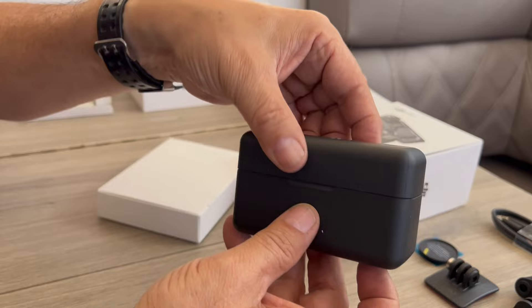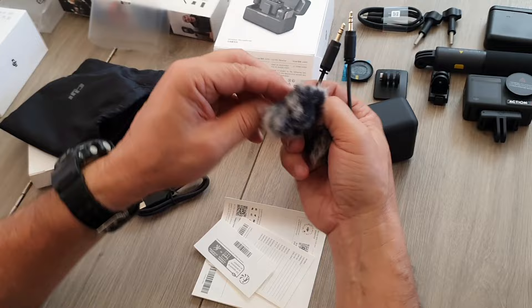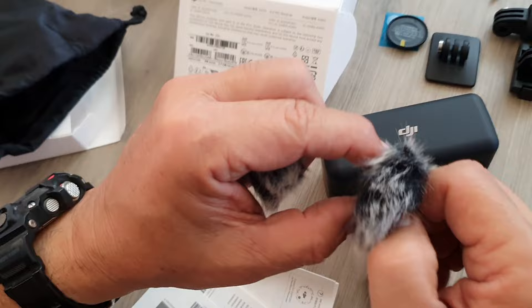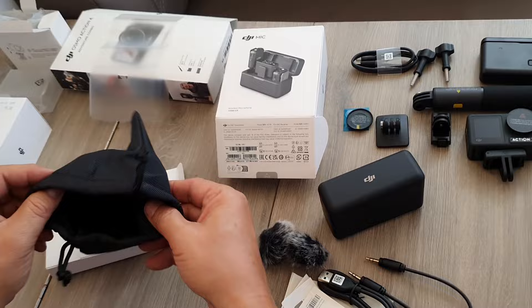Inside the other box we have a little bag. Inside the bag we actually get little fluffy things — what they call dead cats — for noise reduction when you've got really bad wind outside. We were going to buy those but lucky we didn't because they came with the set. You also get an instruction manual, charge cable, and everything in a handy little bag.